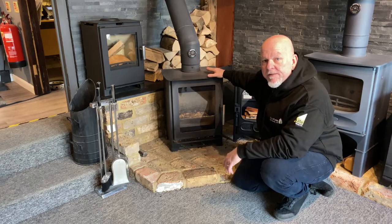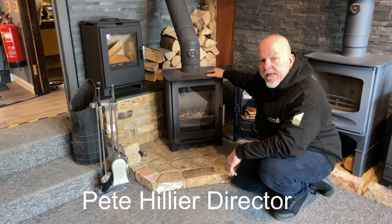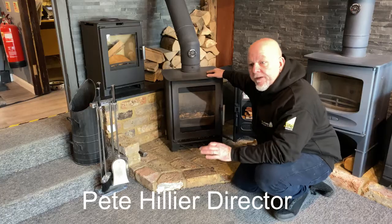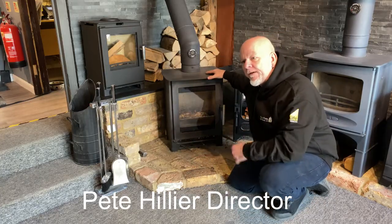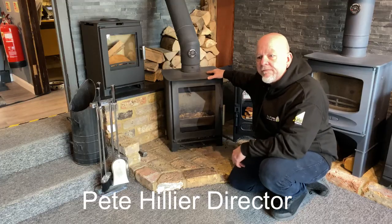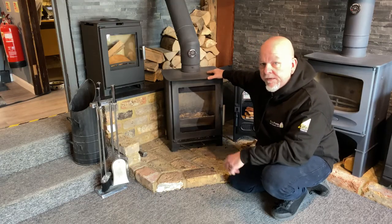Hi, it's me again, Pete from Ecofires and Stoves. Today I would like to just hit on a couple of little hints for you — interesting things that customers come in asking us about, and they go out feeling it's such a simple answer to their questions.